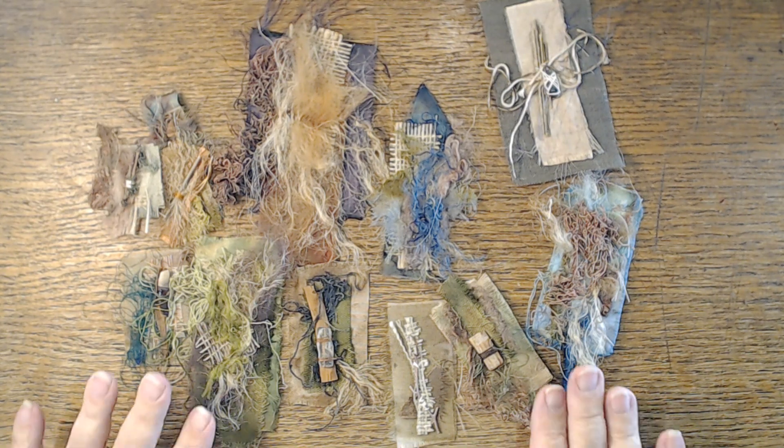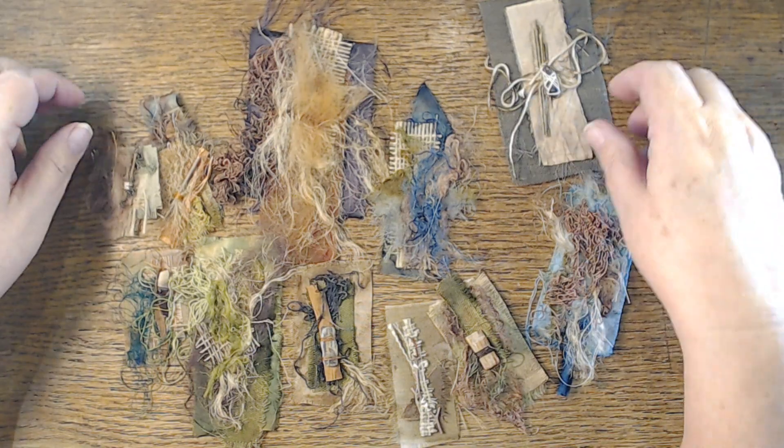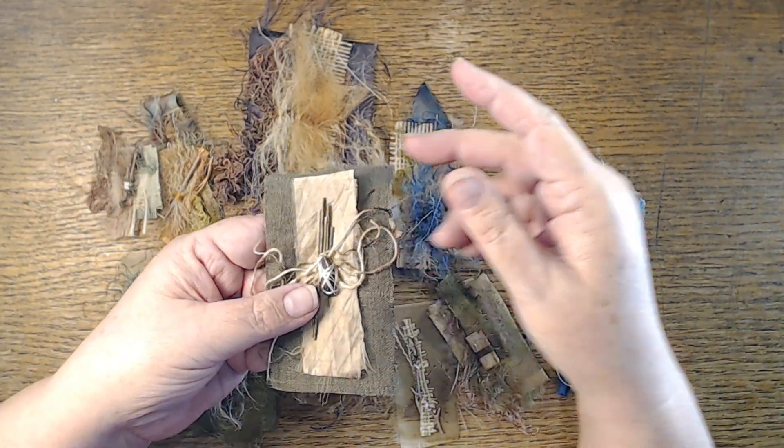Hi! I was going to make some of my nature clusters today. People have been asking me if I would do a shorter video rather than one of my live streams showing how I make them. So I thought that would be a good thing to share with you today.